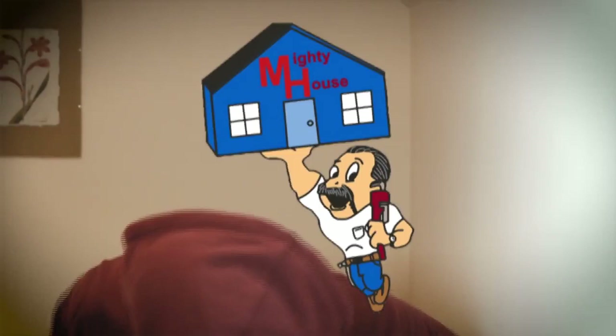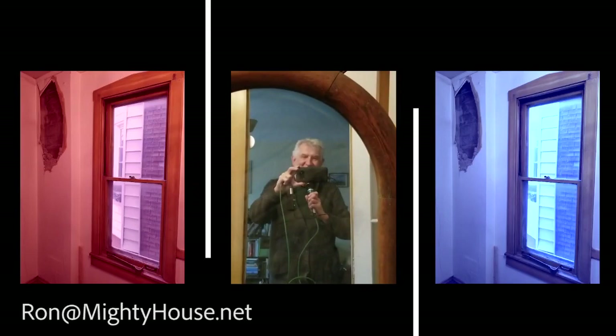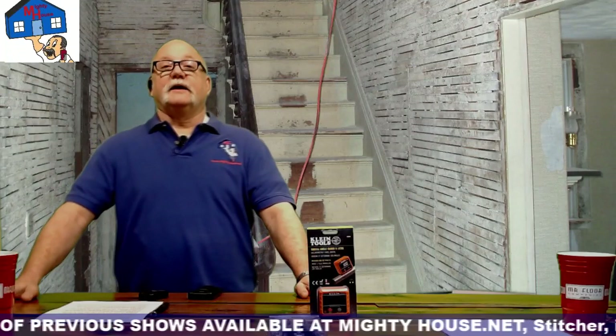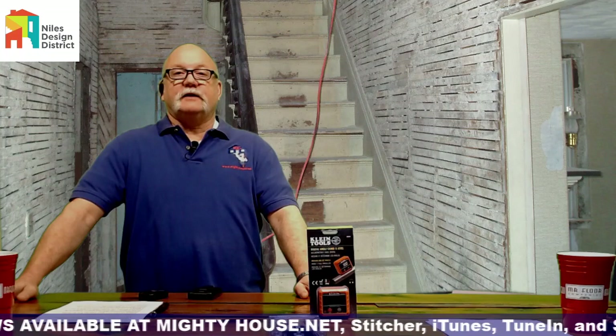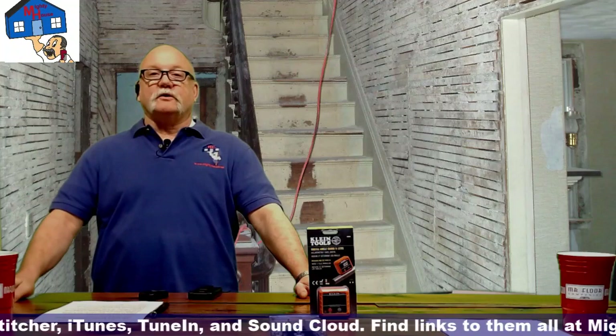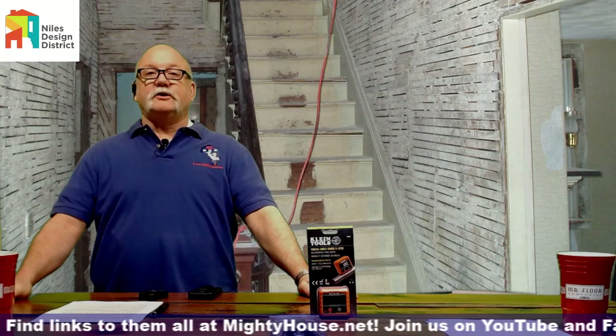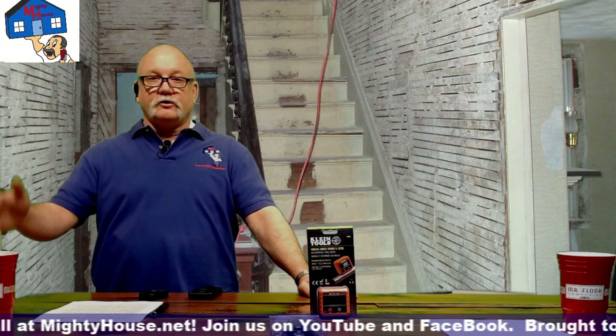Welcome to Mighty House, a radio show for people with home improvement problems and those who want common sense guidance on how to build green and live a more sustainable lifestyle. Send an email or call into the show. Today's topic is lead paint and lead safe practices, by special request. Thanks to the Niles Design District for helping sponsor the show — check them out at nilesdesigndistrict.com. Hit subscribe and click the bell so you're notified when we post a new show.